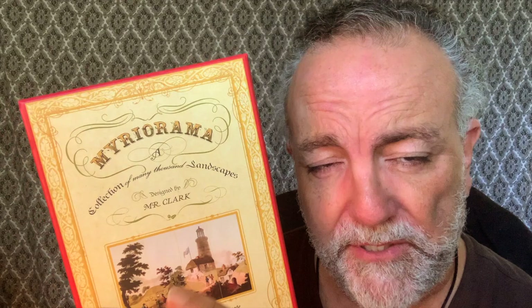Today I want to introduce you to Miriorama, a collection of many thousand landscapes. If you don't know anything about this, hang in there because I think you're going to be pleased. I love this.